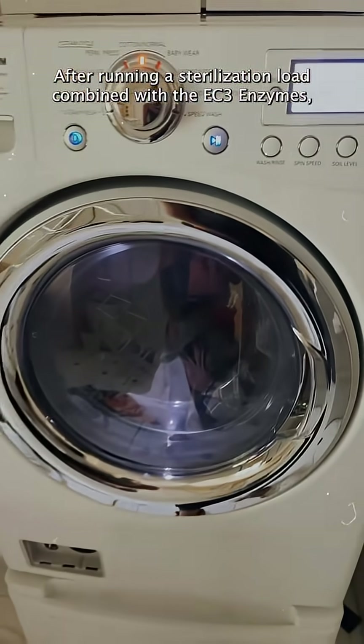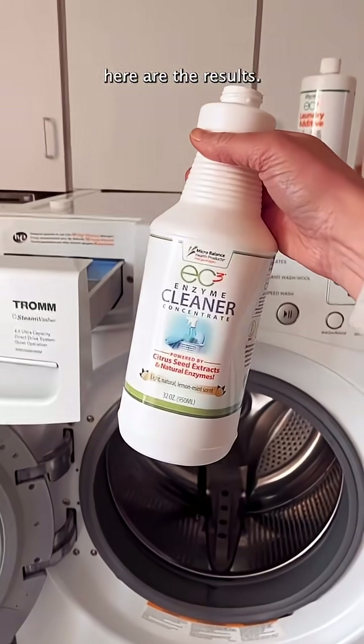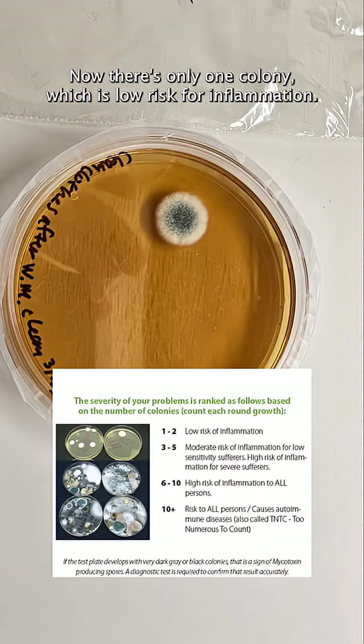After running a sterilization load combined with the EC3 enzymes, here are the results. Now there's only one colony, which is low risk for inflammation. Are your clothes moldy? Tag me if you test them.